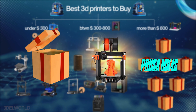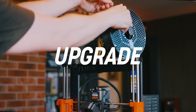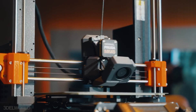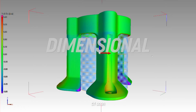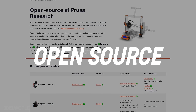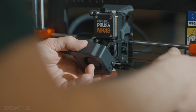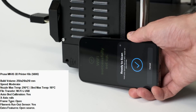First is the Prusa MK4S 3D printer kit. Prusa is a well-recognized brand in the 3D printing industry, and the MK4S is an upgrade to the classic MK series, offering excellent print quality and reliability. With a build volume of 250x210x210, a high-flow nozzle, numerous firmware optimizations, a removable magnetic heat bed, auto bed leveling, and support for a wide range of materials, you'll get fast, top-notch quality prints. It's open source and comes as a kit requiring assembly — perfect for enthusiasts who enjoy building, with a pre-assembled version also available at an extra cost.